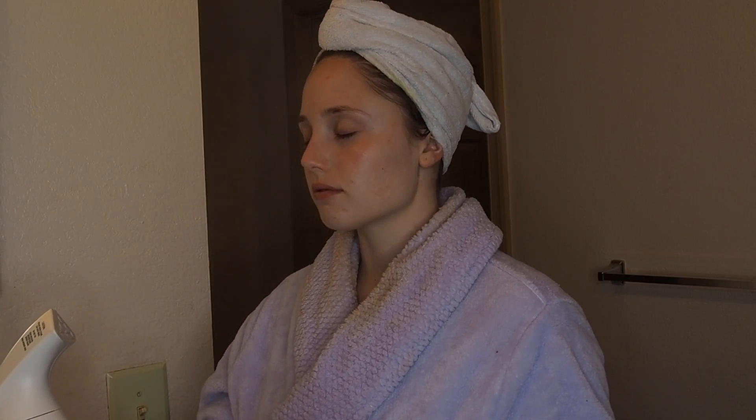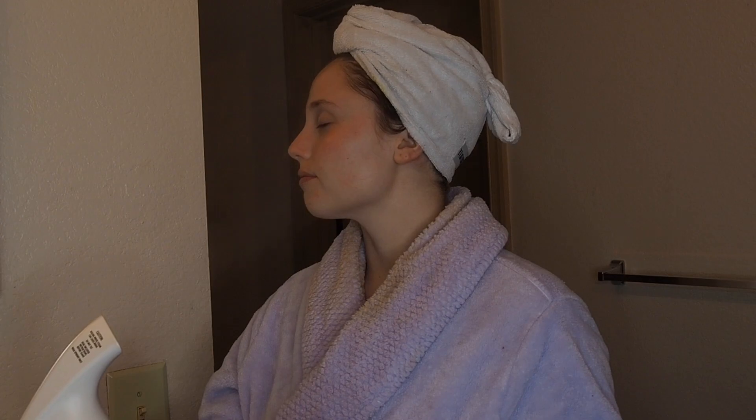Hey guys, it's Cameron, welcome back to my channel. For today's video I'm going to be showing you guys my pamper routine. Finals are coming up and I really want to just de-stress and relax, so that's what I'm going to be doing in this video.